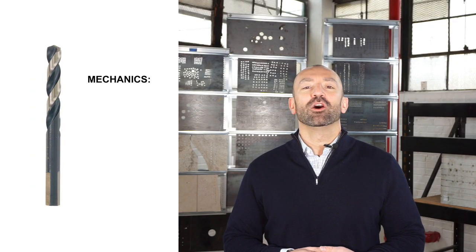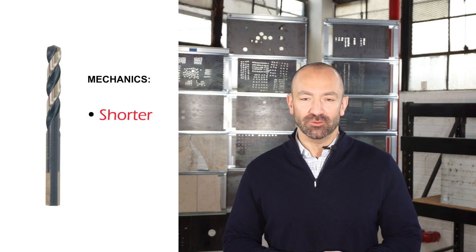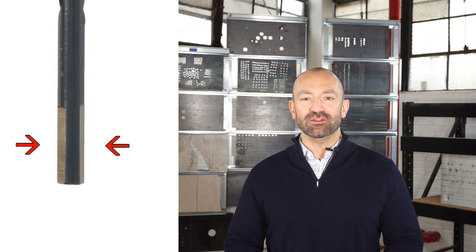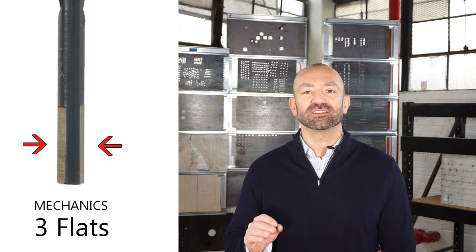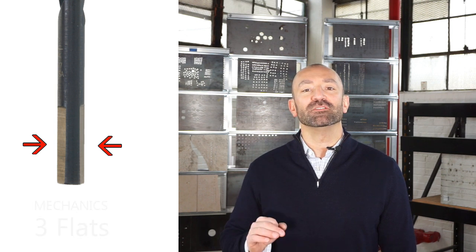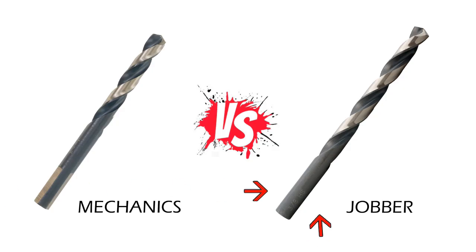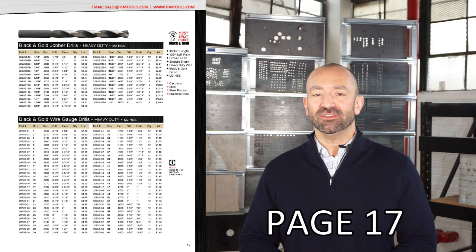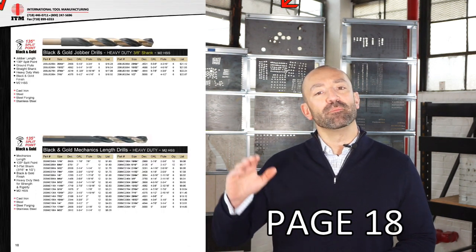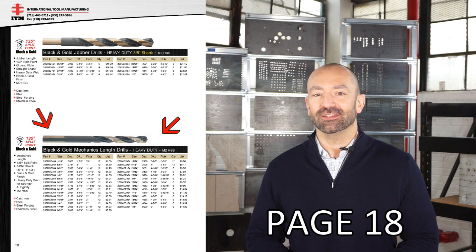Now let's talk about how mechanics length and Jobber length drill bits are actually different. The mechanics are about a half inch shorter than Jobber length drill bits. Also, on the shank they have three flats — though this is only true for sizes 3/16ths and up to a half inch; sizes under 3/16ths will have the conventional round shank, the same way that Jobber's have. You can find Jobber length drill bits on page 17 of our 2019 catalog, and mechanics lengths on the bottom half of page 18.